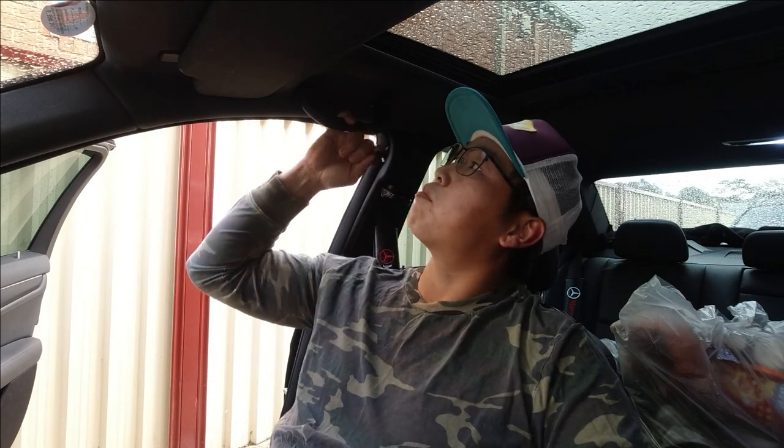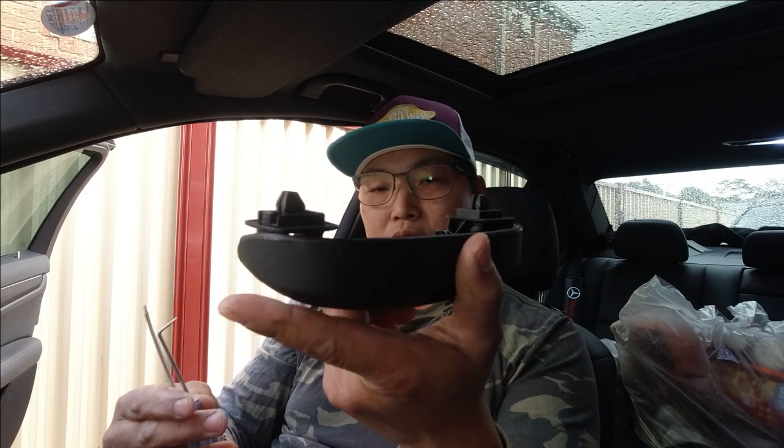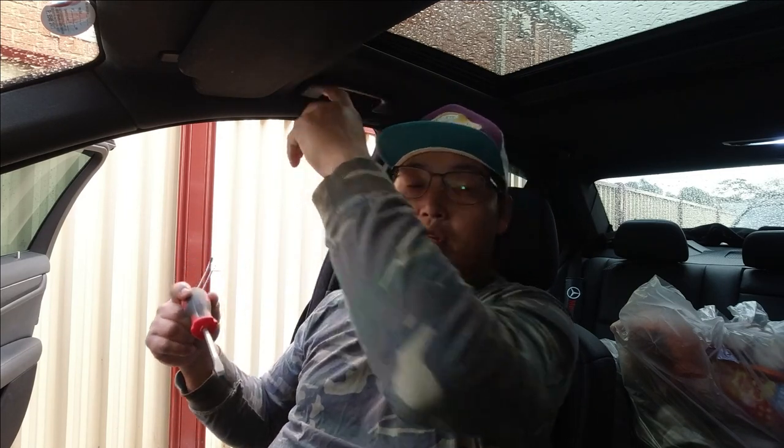What you get in the box is the glasses case itself. You also get two extra clips just in case you manage to break yours as you're taking them off. They've also given you a wipe and a set of tools in order to help you take off the clip. I also recommend getting a bigger flathead screwdriver in order to help you pry the handle off, and I'll show you exactly what I mean right now.